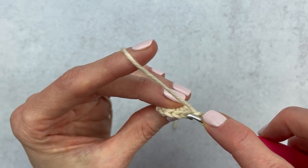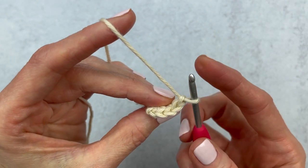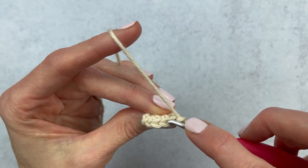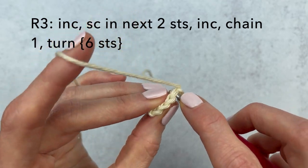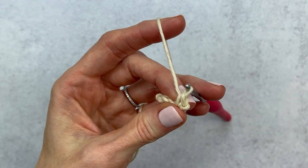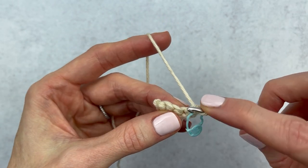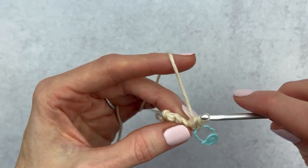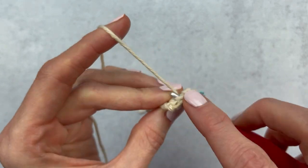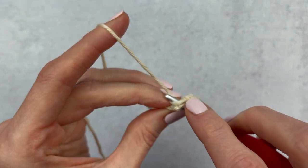Chain one and turn again. We're not working into the chain, just into these stitches — I have four. That last stitch can sometimes look a little small depending on how tight you crochet. From here on out we are going to increase in the first and last stitch and single crochet in the middle stitches. Increase in that first stitch — two single crochets. If you want to keep track with a stitch marker, stop at that first stitch and add it in. Then single crochet in each of the next two middle stitches, and increase in the last stitch.